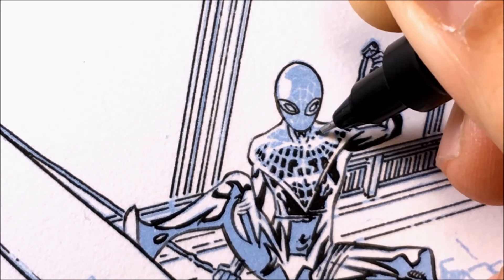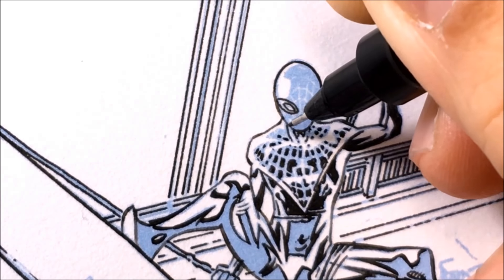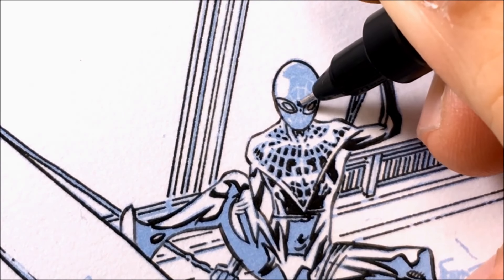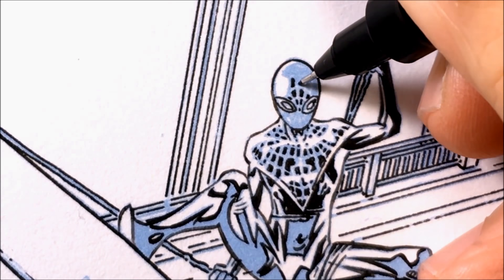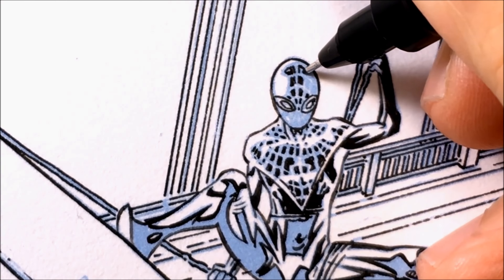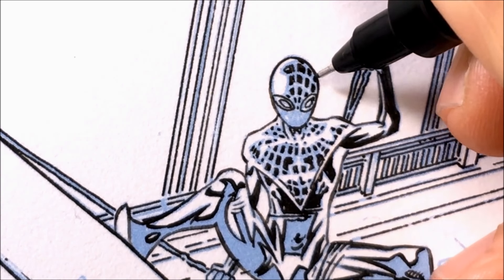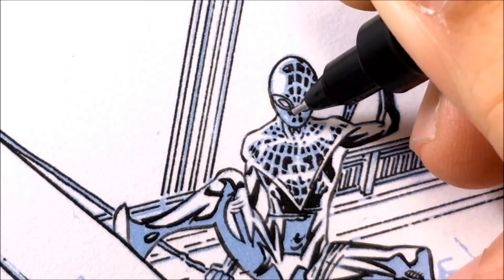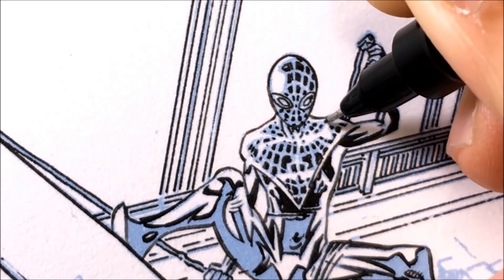Again, inking in between the webbing. When I ink between the webbing, I'm also concentrating on the white lines, making sure they flow continuously and smoothly. Now inking the head, making sure the webbing around the head flows and the arc of the webbing looks right. Doing something like this, you will have to be patient. Just take your time, do one at a time, there's no rush. Enjoy doing the work, and then continue inking the rest of Spider-Man.